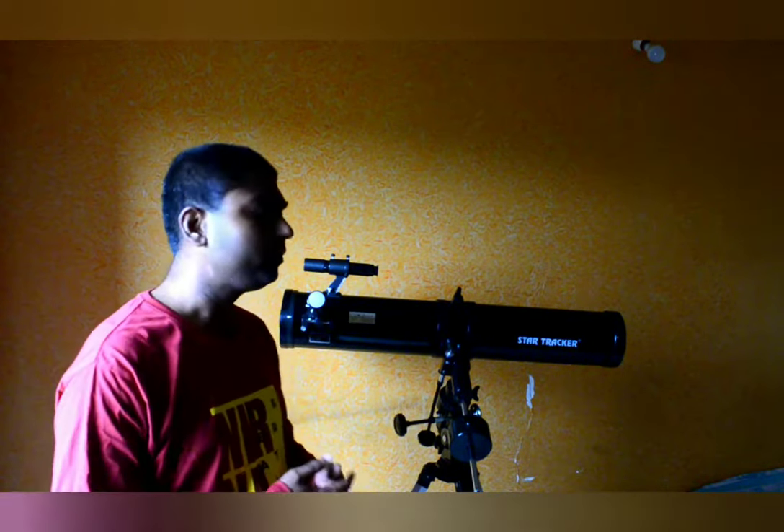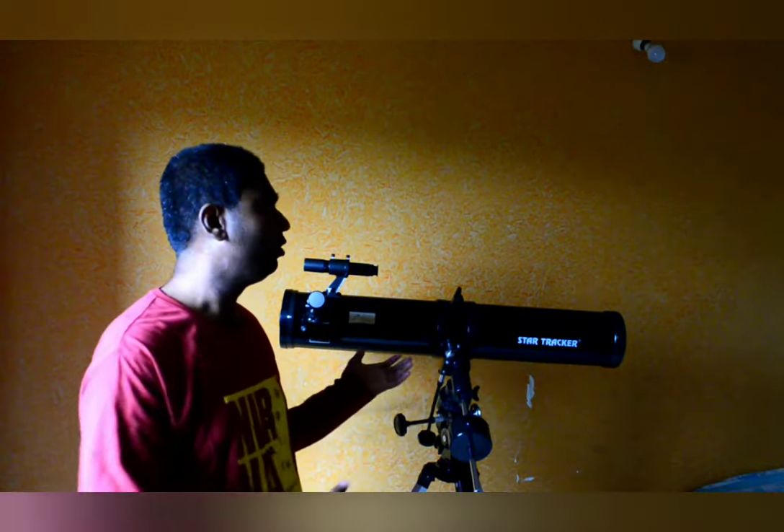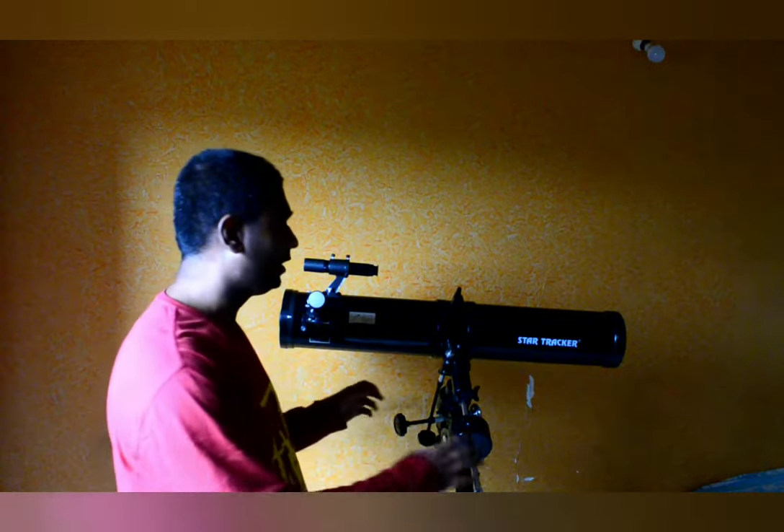I have not aligned this telescope with the equatorial mount for longitude and latitude, as currently it is rainy season and the sky is very cloudy. I will definitely make another video in the future on how to mount and assemble this telescope onto the tripod with all components connected, and another video for actually viewing objects by aligning the telescope on the equatorial mount in a clear sky.